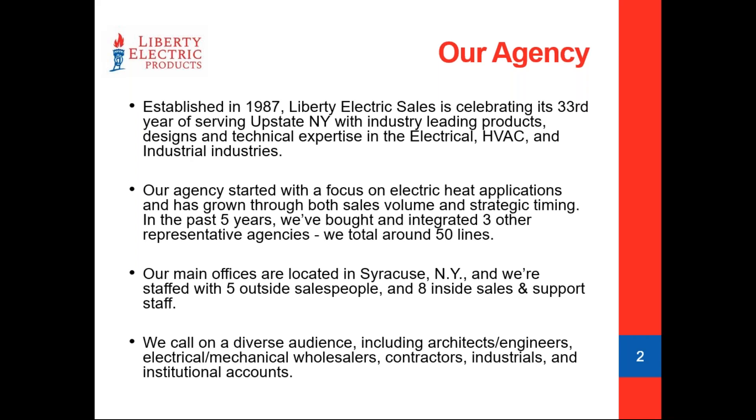These past five years have been very exciting for us. We've expanded by integrating three other rep agencies, and we now total around 50 lines. Our main office is located in Syracuse. We've got five outside salespeople and eight inside. We really try hard to get service back to you guys — when you've got questions or need help specifying technical support, we pride ourselves on getting back to you as quickly and accurately as we can.